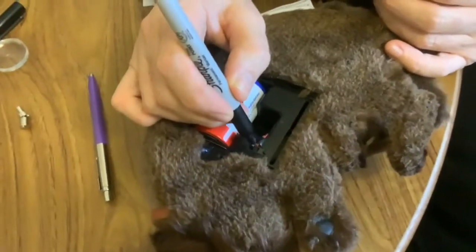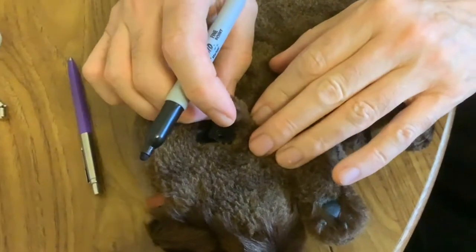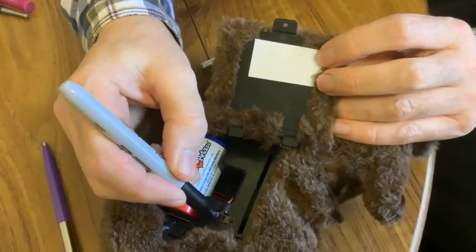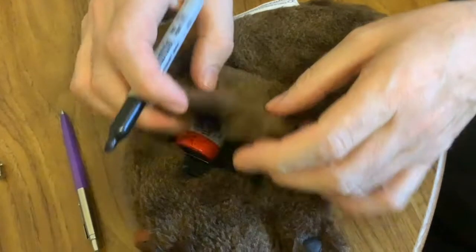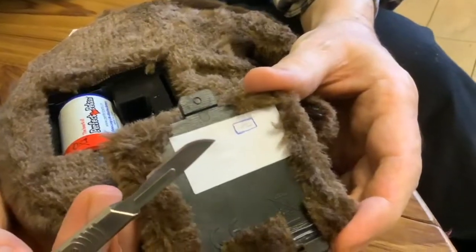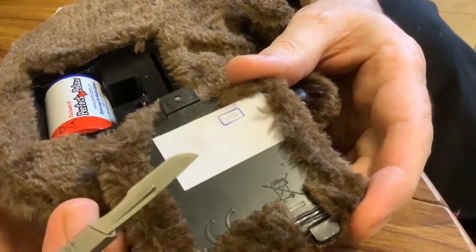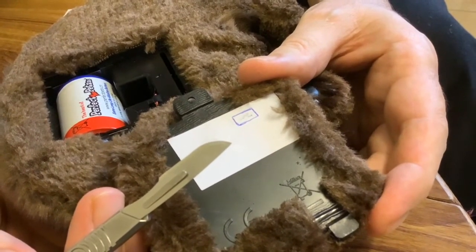To find out where to put the hole, Paul's putting some sharpie on the switch and he's put a label on the underside of the battery door and he's pressing on, and it's left a mark there so he knows where to put the hole now. So he's drawing a rectangle that he needs to cut out. Paul's going to try a hot blade because that would be easier than trying to cut it out with a hobby knife. This plastic is actually made of ABS, so we'll see if that works okay.